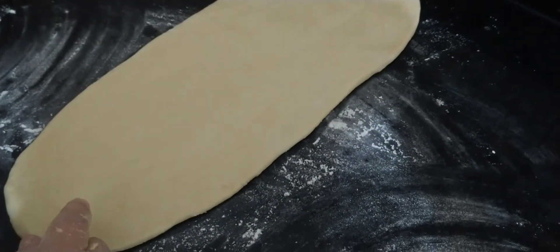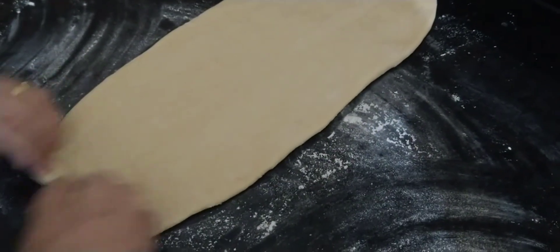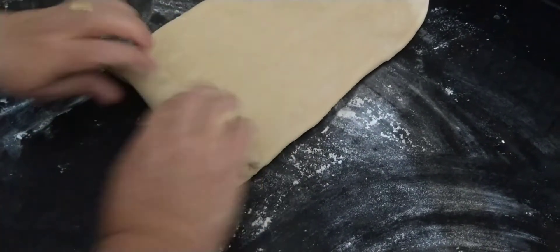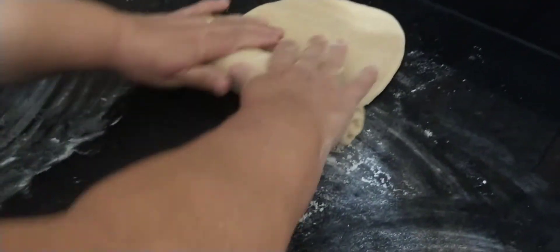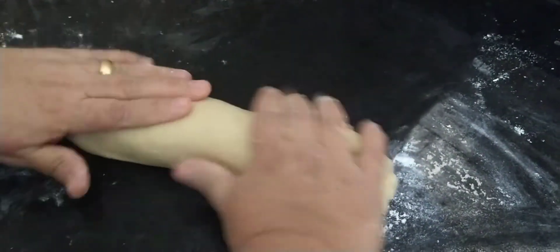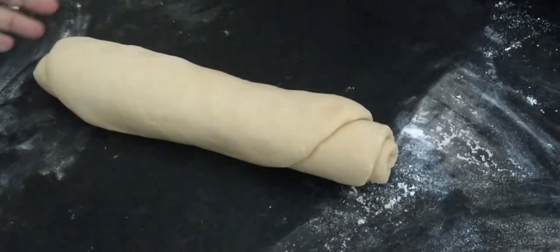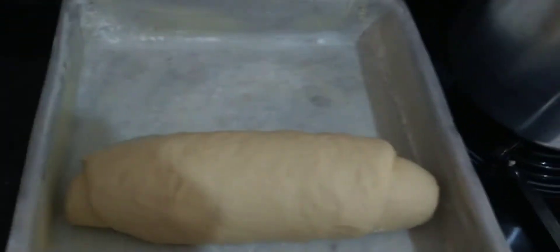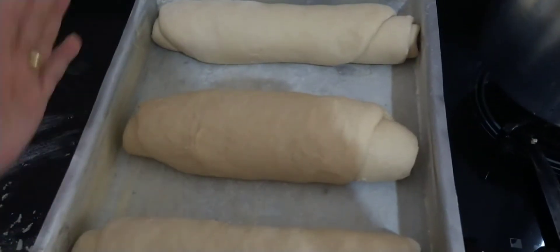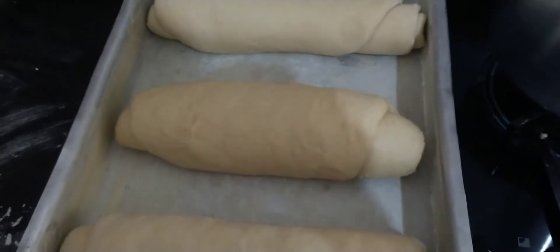I'm going to roll them up now so you can see. You grab it from the tip, like this, and roll. Now I'm placing them in the pan — there are already two here. I'll let them rise for one hour and come back to show you how they grew before going into the oven.